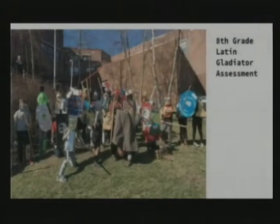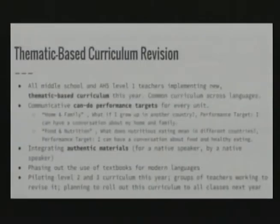We also have a really fun assessment — if you can believe this is an assessment — a gladiator game in eighth grade. It's a cumulative summative assessment, and we really want it to be fun, interactive, and purposeful. That's just a peek inside our classrooms.